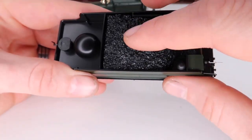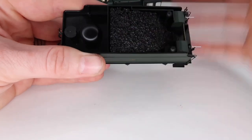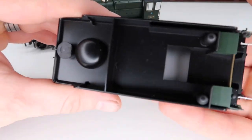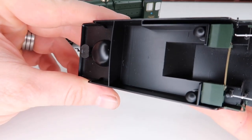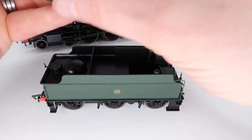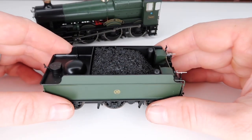You've even got your coal load there, and by the looks of it that is a removable coal load too — a really nice touch. You can take it out and if you choose to, pop in your own coal load if you want something to look a little bit more realistic. That is a wonderful touch that just gives you that bit of extra customization with your loco, and it just pops in nice and easily.